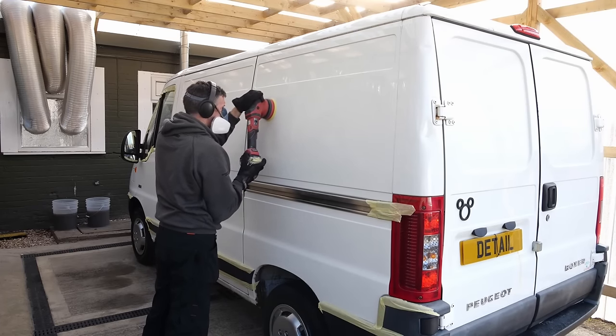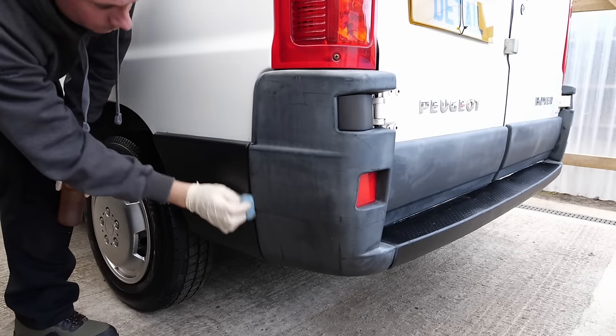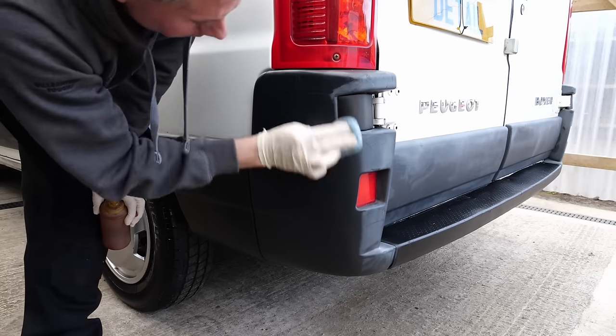I'm not going to show hours of machine polishing because it gets a bit tedious, but we have gone over the whole van and used some super resin polish at the end to give it a nice sheen and a little bit of protection.